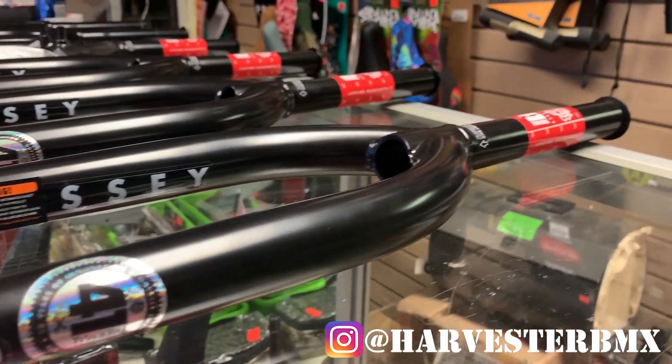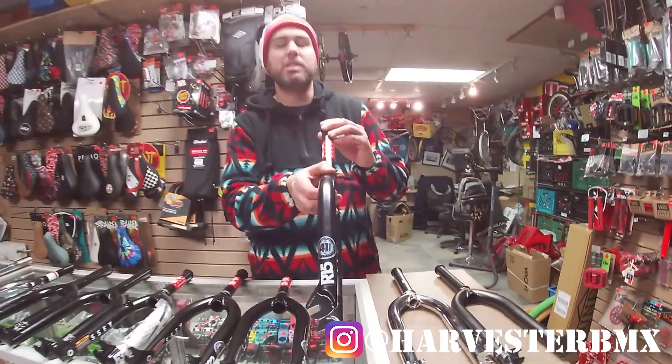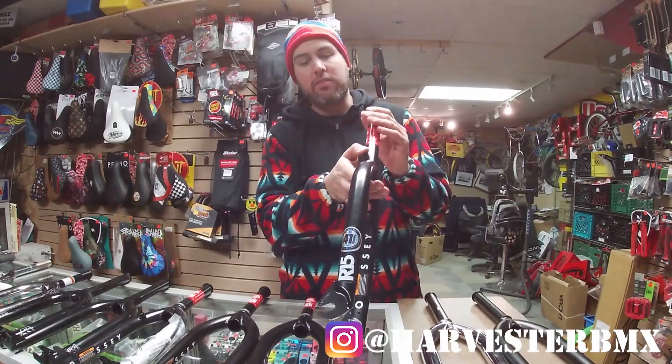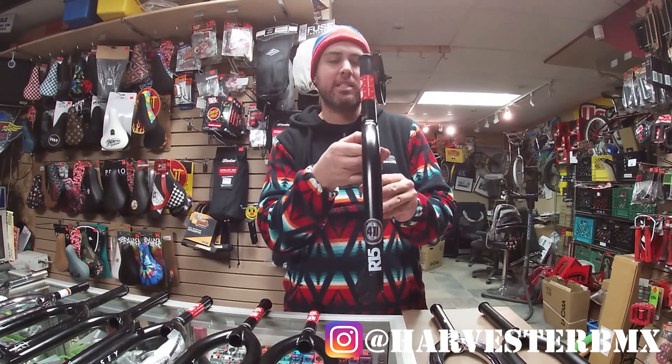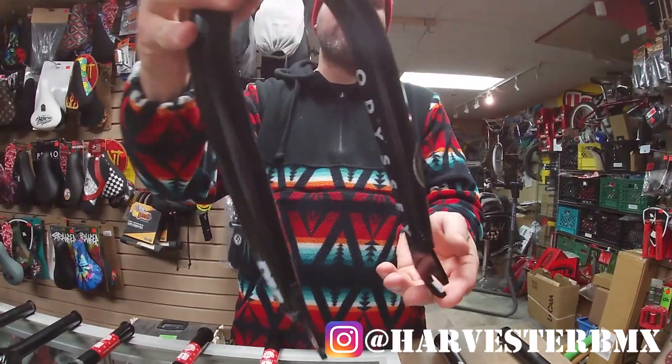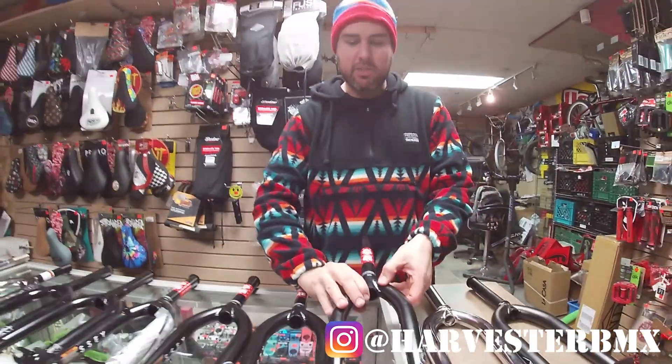Next we have the very famous Odyssey line. This is the brand new one, it's called the Odyssey R15. It's a super steep fork, which seems to be what we're heading towards these days — forks are getting a lot steeper. The R15 is the next level of steepness for nose manuals. This one has a lifetime warranty and is a really nice looking fork.